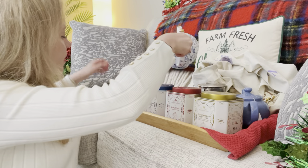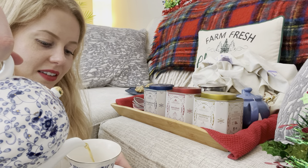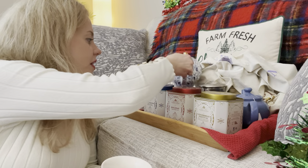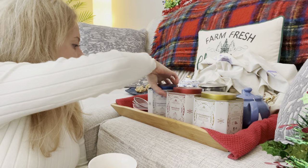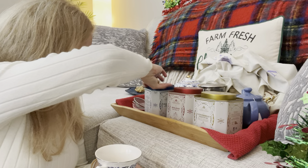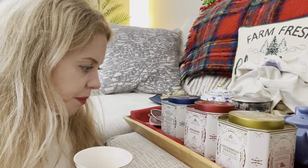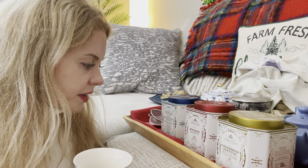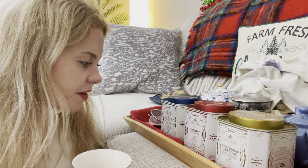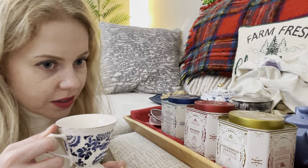I'm going to try it without milk this time. This is the celebration fruit and nut — the one they said would be nice for Hanukkah. Just a little bit. The notes are black tea, apricot, passion plum, apricot, blue cornflowers, hazelnut, and cinnamon. This is just lovely — it has a kind of perfuminess to it. Really nice. It's like a very feminine, fragrancy, lovely black tea. Really elegant.